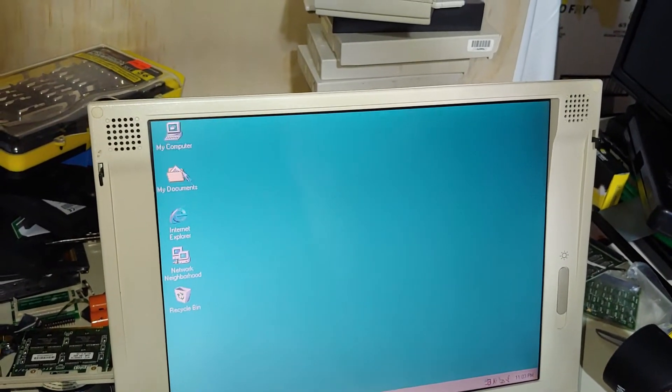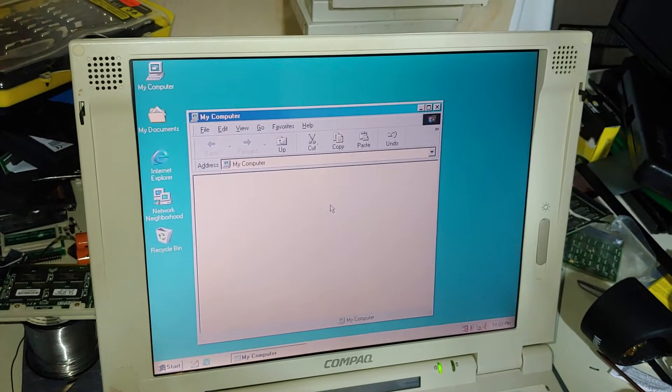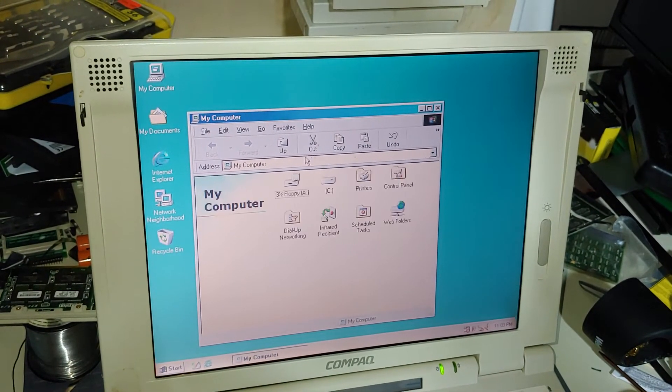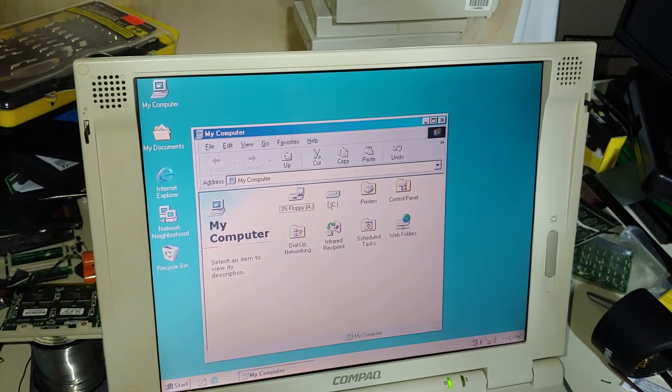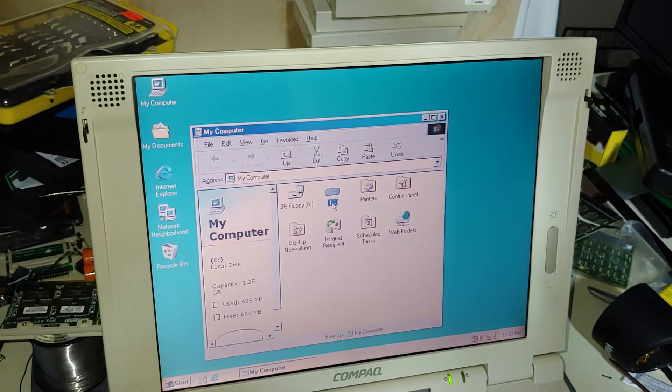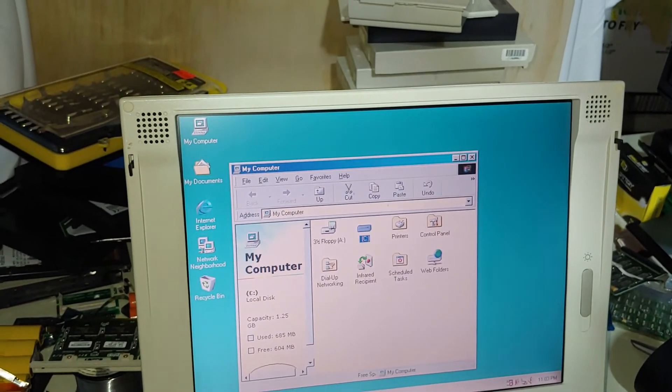It's got a hard drive in here. I don't remember what I said that it had. I think we got a temperamental mouse. This is a 1.35 gig hard drive. It sounds awful Toshiba-like.